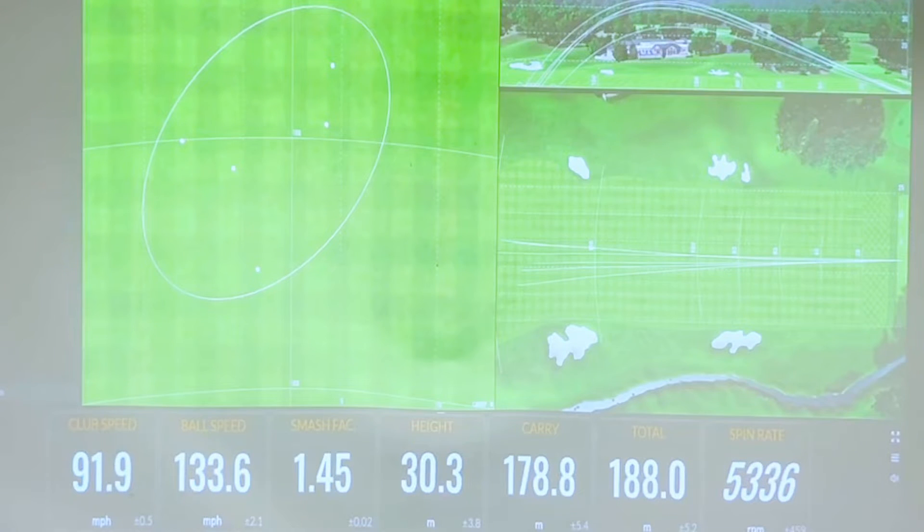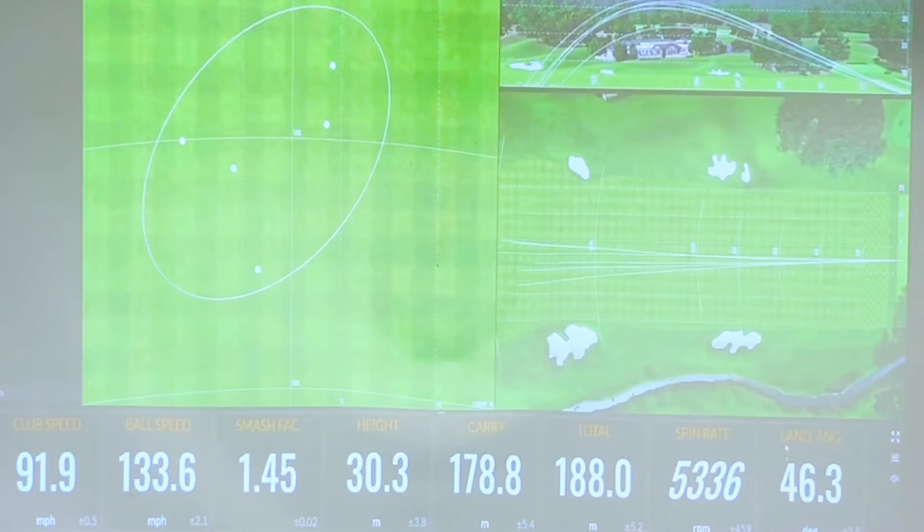My club speed is pretty consistent — that's normal around my seven iron. My ball speed, as you can see from the smash factor, is just huge. My seven iron is nowhere near that normally. Peak height is pretty good, and then the carry total is where the most impressive numbers are. Normally I'd be hitting my seven iron 155, maybe 160 carry, so it's a huge jump in distance with still a pretty good spin rate and a nice land angle — it's not flying super low with no spin and running a whole bunch.